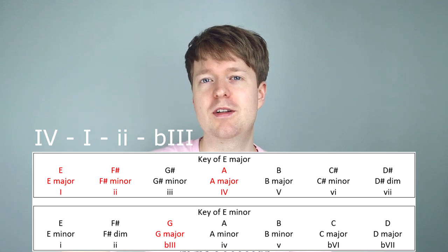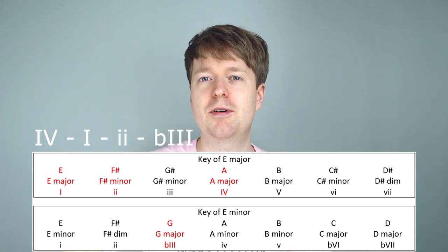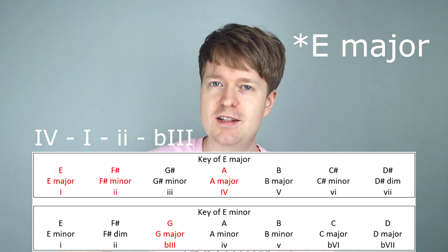For this episode we have a 4-1-flat major 3 chord progression, and in the key of A major it sounds like this.